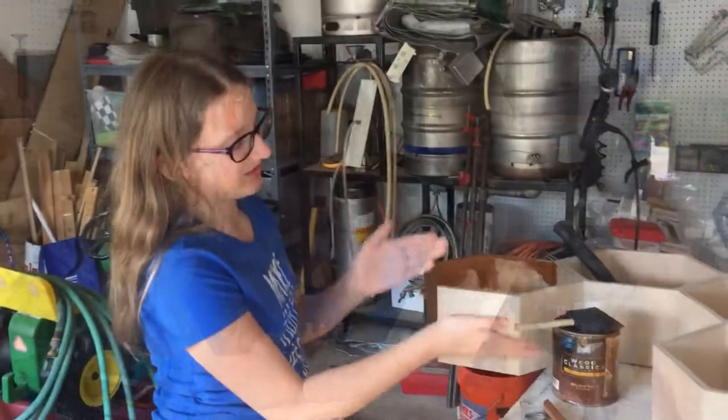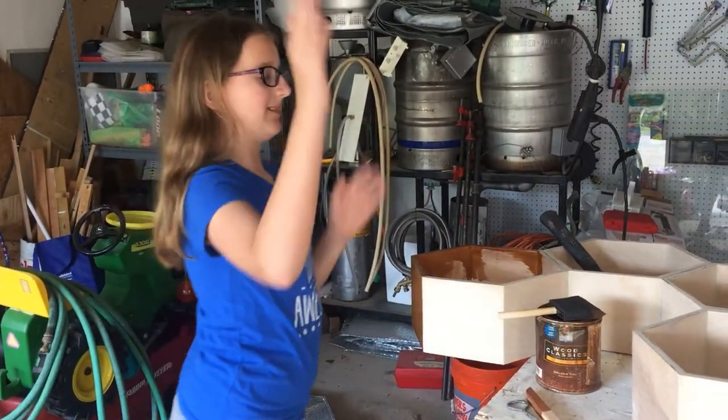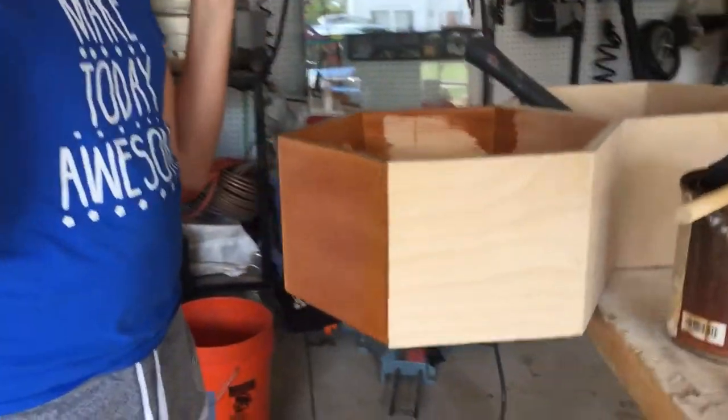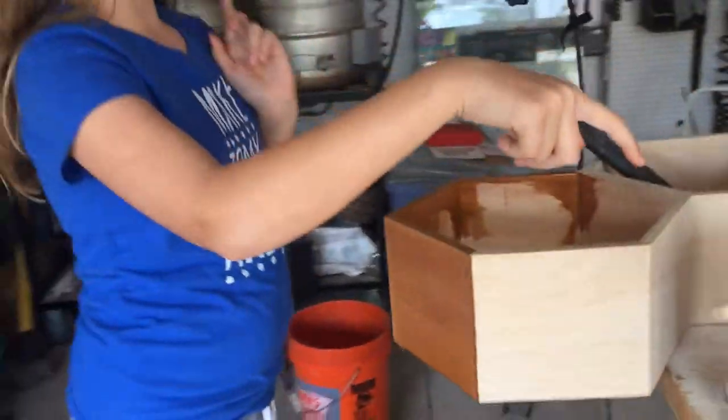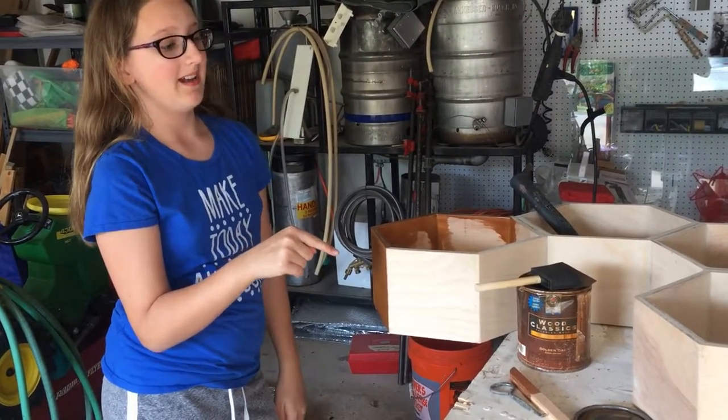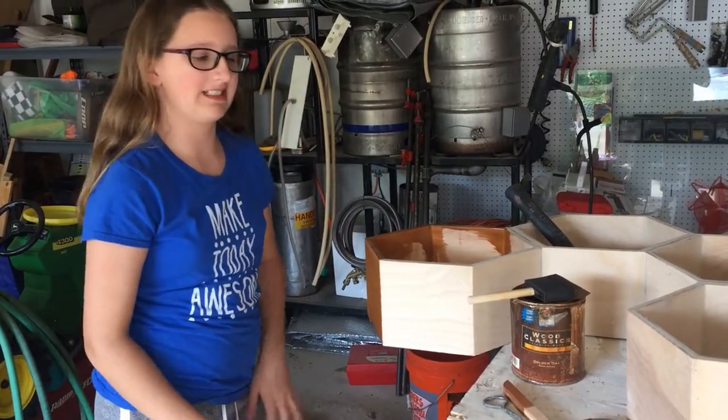We are going to use this wood stain to paint it all because I think it looks really cool. And to be honest, I think that's the same can from when I first moved into the house. It's the same color as my doors, so I'm still going to use it. Let's get painting.